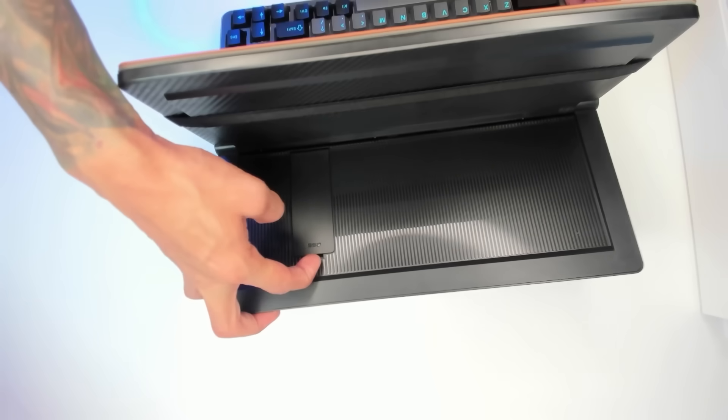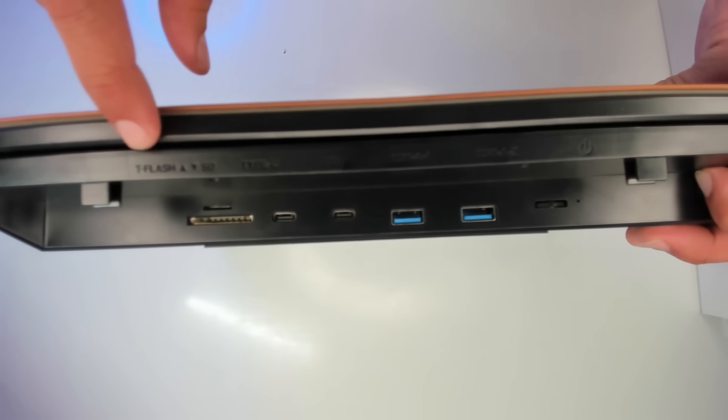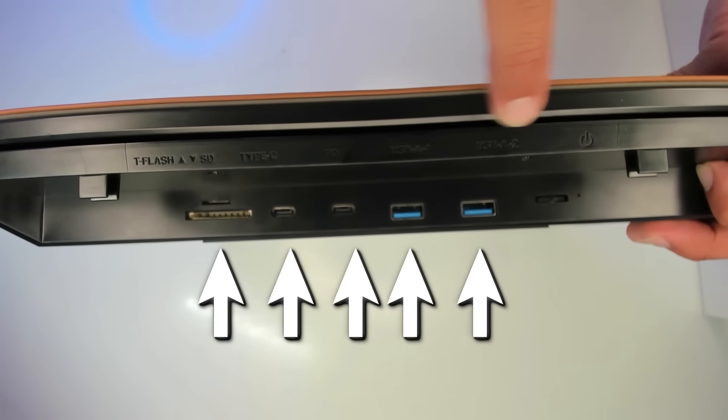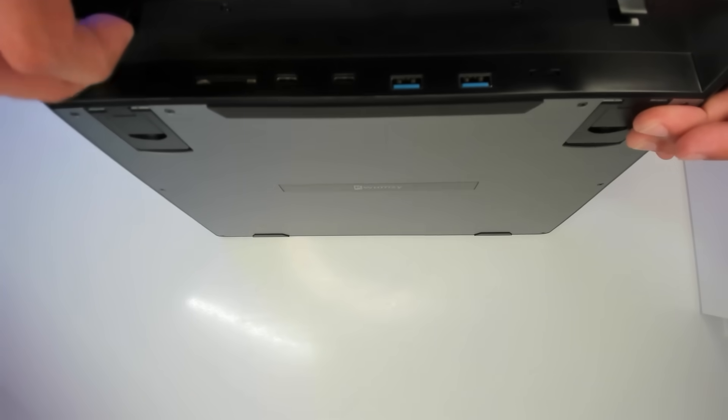Underneath here it looks like we have a slot for an SSD card. On the back we have T-Flash, SD, Type-C, PD, USB-A1, USB-A2. We also have this right here where you can put your wires.